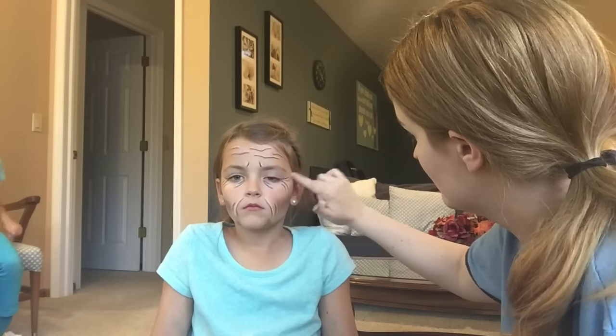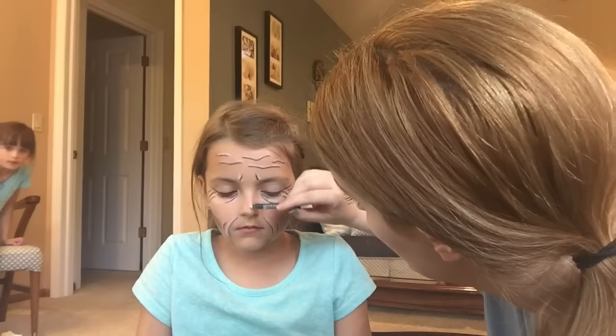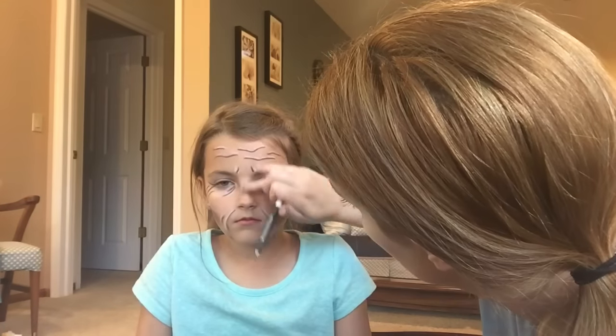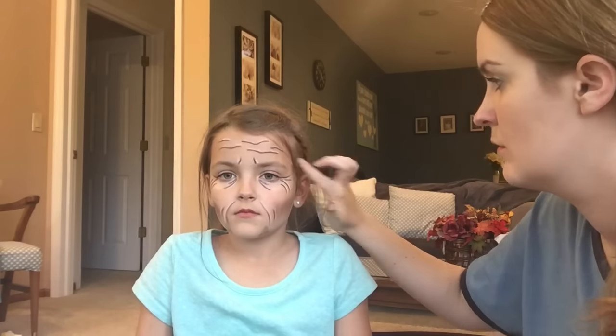I'm just blending this a tiny bit with my finger. A great way to do it is to take a clean Q-tip and use that to blend it. I'm leaving these creases really dark so you can see them for a Halloween look. If you wanted it to look more natural, take a Q-tip and blend so the lines smudge together and blur in quite nicely rather than looking like stripes.